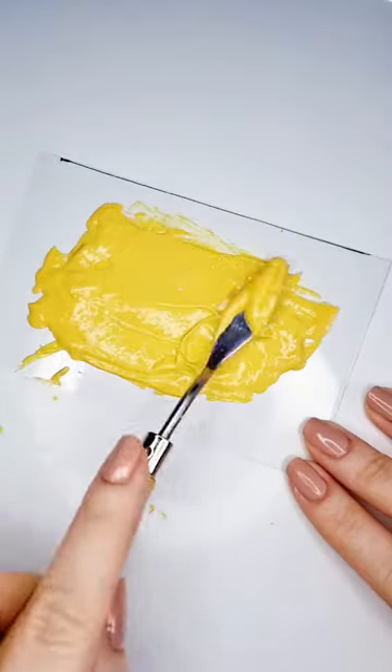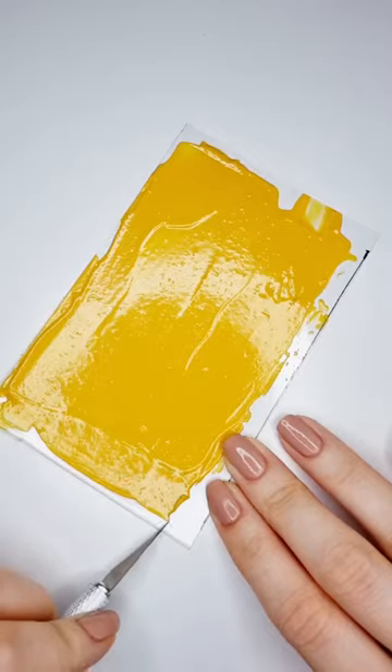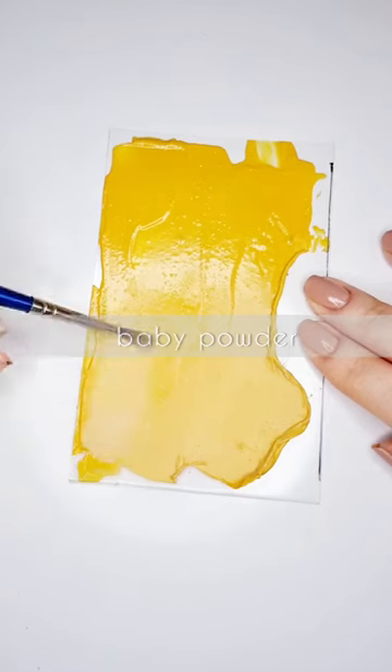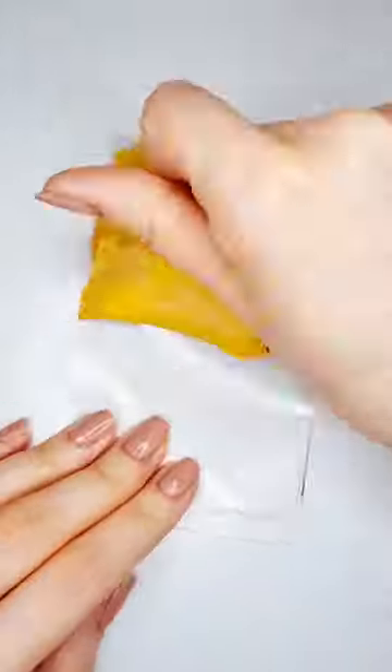So I decided to use liquid latex and I mixed it with acrylic paints to give it this yellowish color. I spread it on a piece of plastic and let it dry for a few hours. When I started to peel it off I realized it was very very sticky, so I decided to cover it with baby powder and then I started to peel it off again, just keeping adding baby powder on the other side as well.